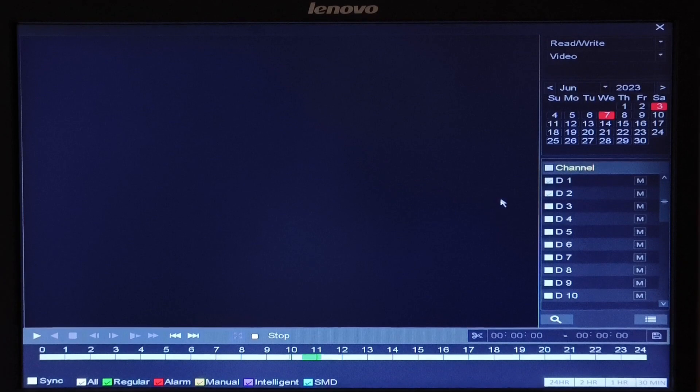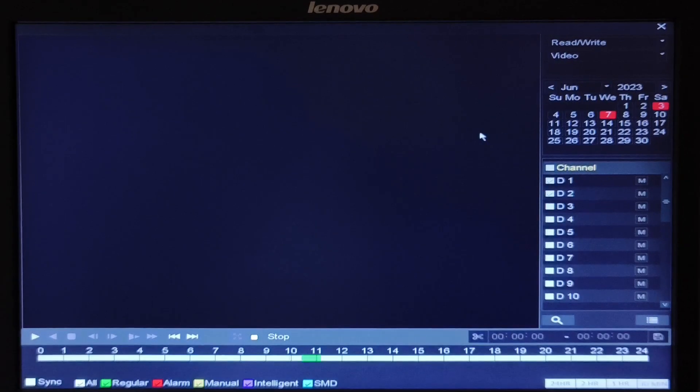Here you will see the playback interface. To view the playback, in the date section, select the date you want. Select the number of cameras — single or multiple. You will see a strip with a 24-hour format. You can select any specific time, or you can click on play.